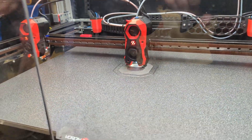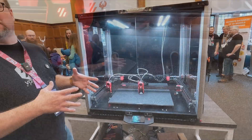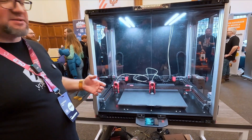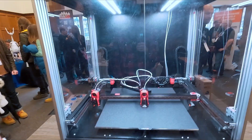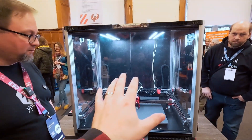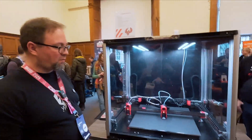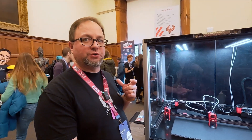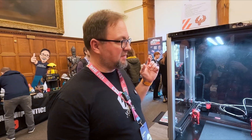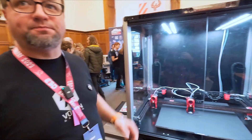It still retains the four separate beds, it can print ABS, but it can do it with two independent tool heads now. The machine looks almost the same structurally — it's a bit wider, correct? It is 100mm wider than the V2.4R2 that we demoed at Remurf. Other than that, no changes.